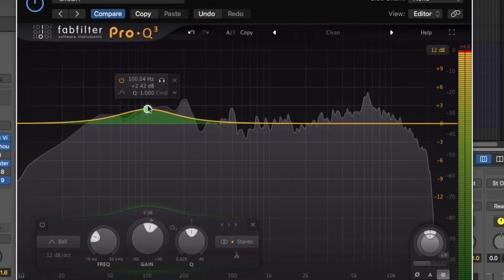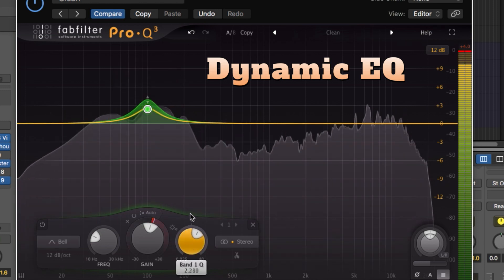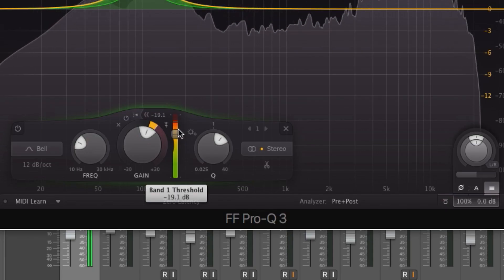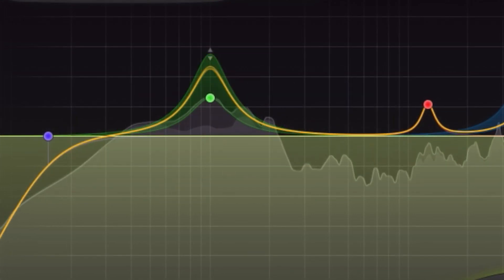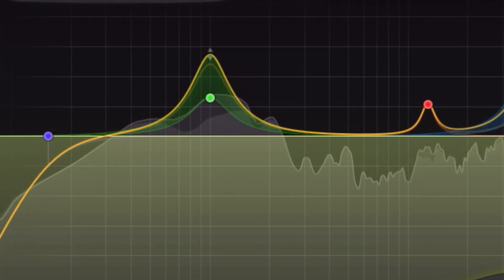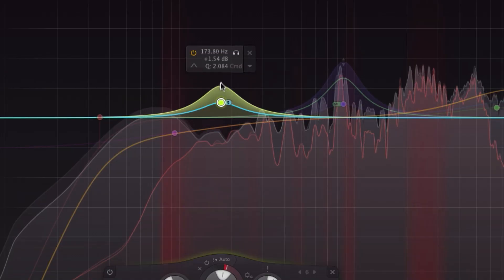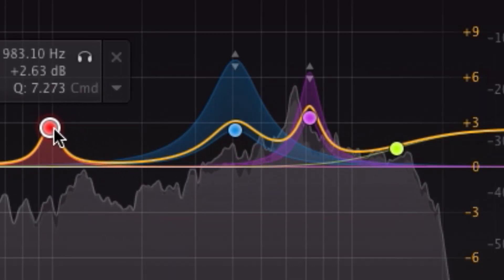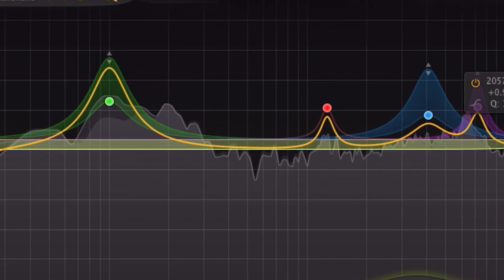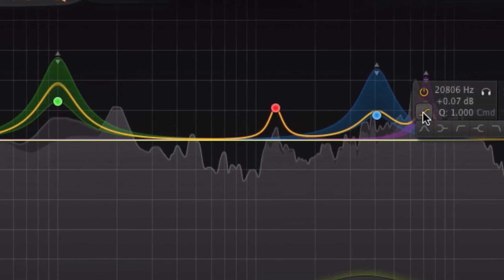A natural evolution for the Pro-Q was a dynamic EQ feature and FabFilter has done just that. For those of you that have never used a dynamic EQ, it adds controls common to compressors. You can set the threshold, attack, and release for each frequency so the adjustment only kicks in once it hits the desired threshold. It's great for your drum bus and vocals, or really any dynamic signals where you want to be really precise with your EQ adjustments or to tame very specific frequencies. You can engage the dynamic EQ only when you need it in your curve — that's incredibly convenient and really adds to the power of this EQ.